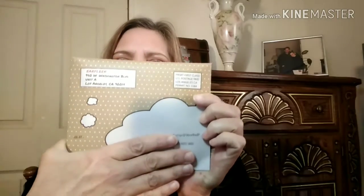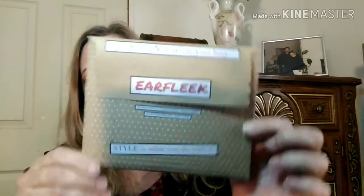Hey y'all, Mary here and welcome. Today I have my Earfleek and they changed the packaging. This is what it looks like on the front and then there it is on the back. It says 'Fashion is what you buy, Earfleek. Style is what you do with it.' Let's open this up.